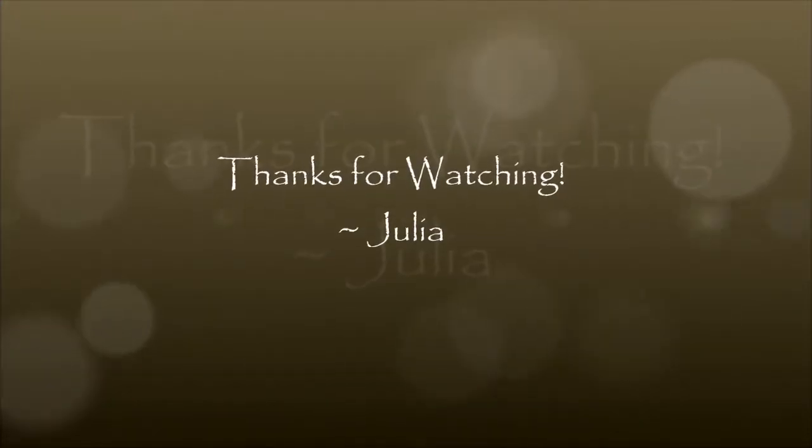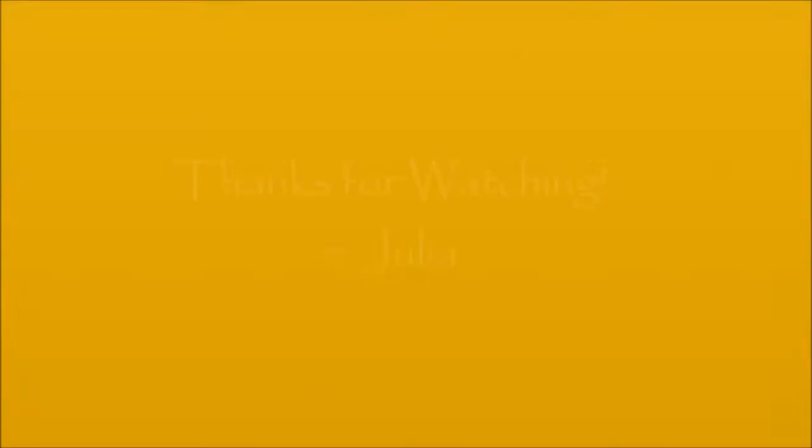I think I'm going to say goodnight and I will talk to you in the morning. Bye! I'll see you in the next one. Bye, bye!